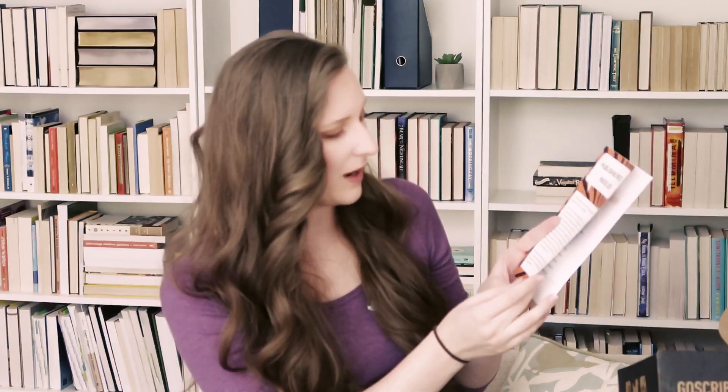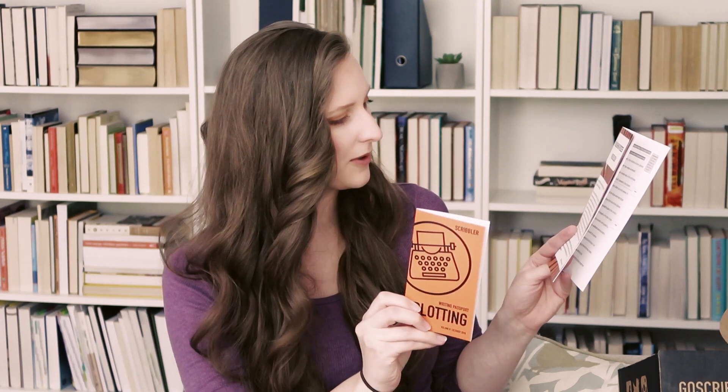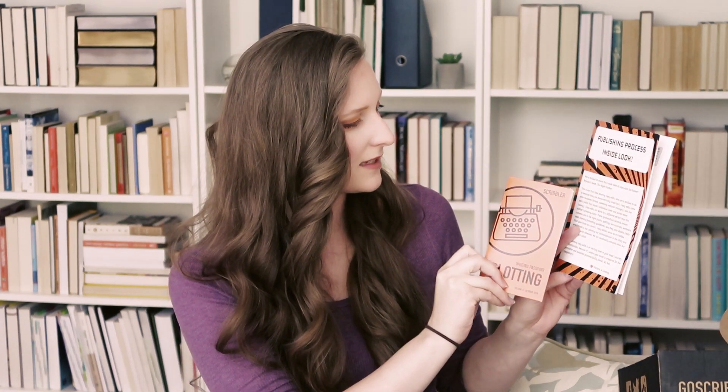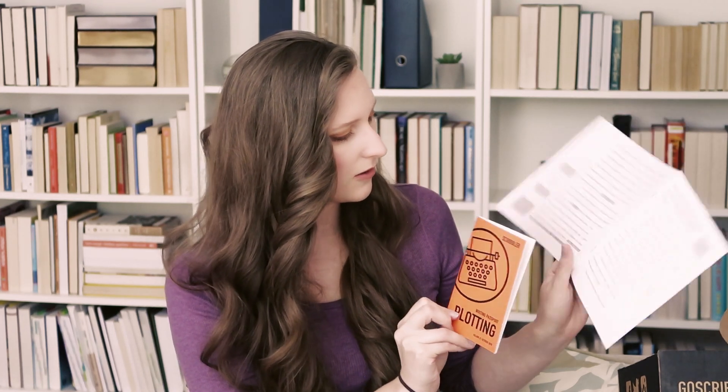This is crazy how much stuff there is. Publishing process — inside look. It looks like they're featuring an author for the month. This handy passport has information from Robert Brinza's book The Night Stalker. One author, a writer helping out another one — I think that's awesome. I'm all about that.